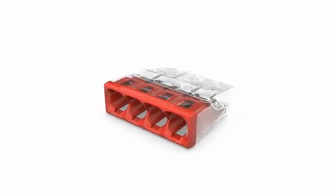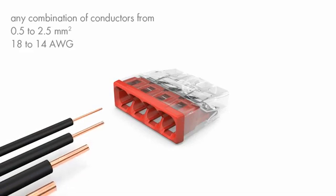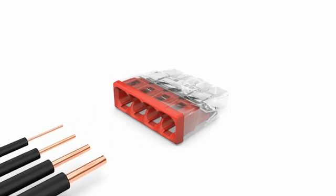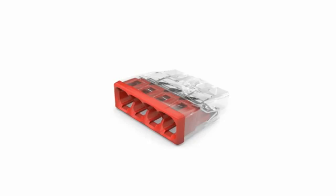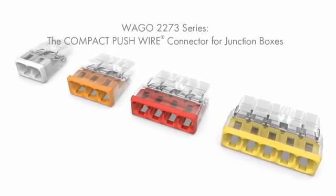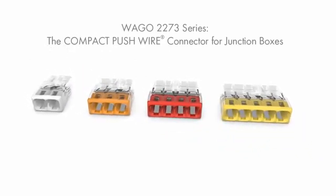The 2273 series also allows any combination of conductor sizes, ranging from 0.5 to 2.5 square millimeters or 18 to 14 AWG. Therefore, only one series is required for connecting all cross sections. The Wago 2273 series: the compact push wire connector for junction boxes.